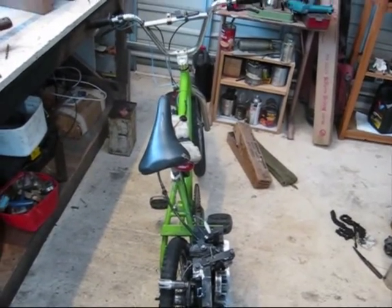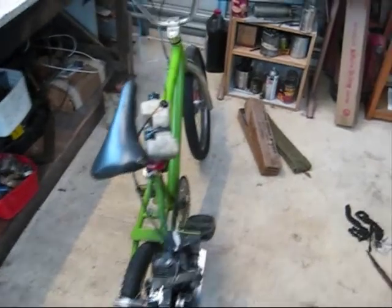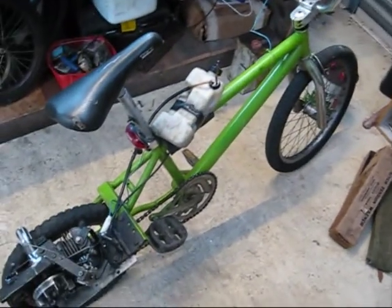I've been receiving a lot of emails lately about how I built my bike, so this is just a video to try and help people with their questions.